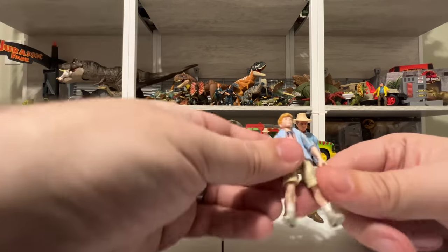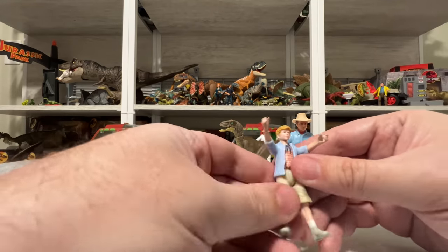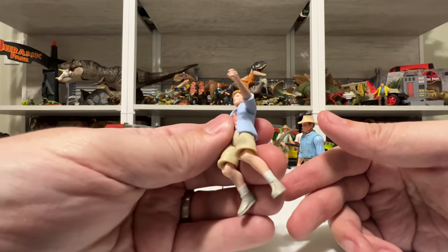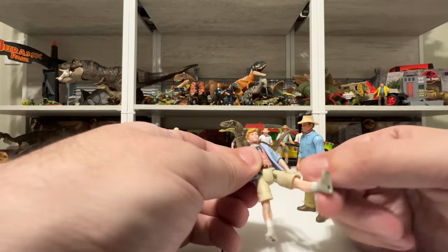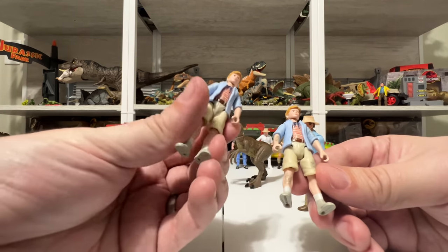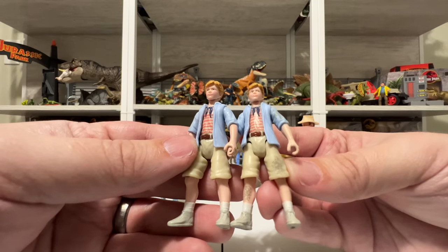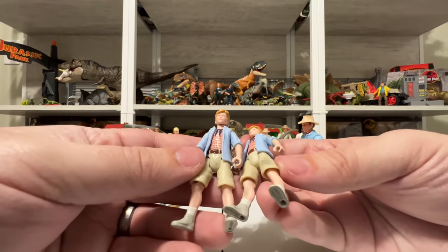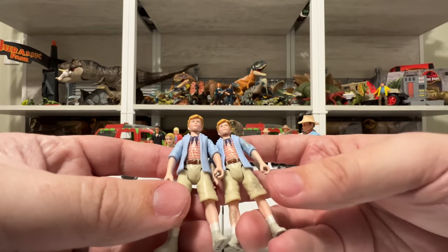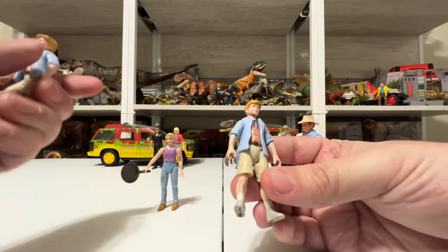Tim, of course — we have a Tim from the Explorer set and now we have this other Tim. He has a head that moves, arms that move, and legs that move. He doesn't have knee articulation — same articulation as Lex. He's a little bit different than the Tim that comes with the Explorer, but the only difference is the dirt. He has dirt on his shin, his shorts, and one of his shoulders. Other than that, everything about him is identical — the paint tone, the plastic tone — there's nothing unique about dirty Tim besides the fact that he's dirty.